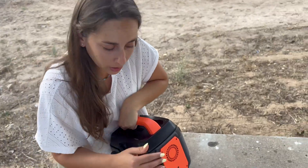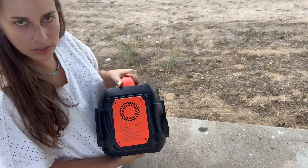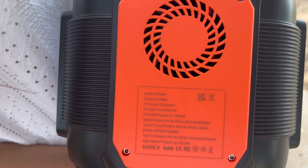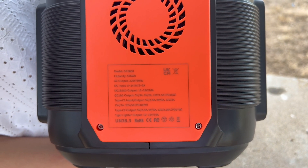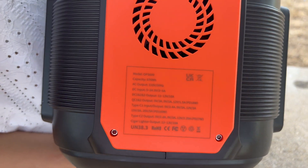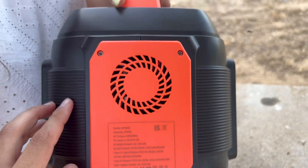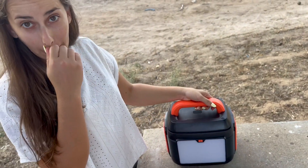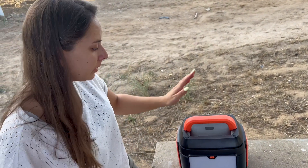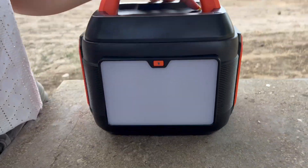We just use the home sockets and it comes with the cables included. The model is the OPS-600 from Sompom. It has a fan to cool it down while charging — it may get a little warm, especially in a very hot outdoor environment, so that fan keeps the lithium battery cool.